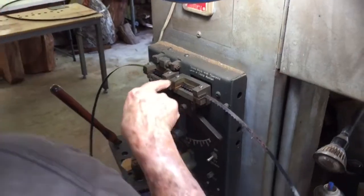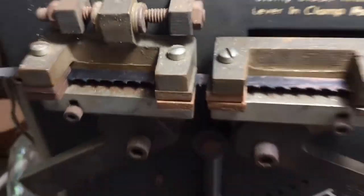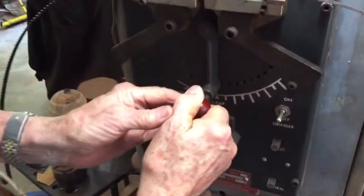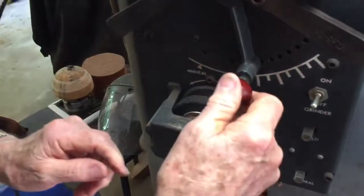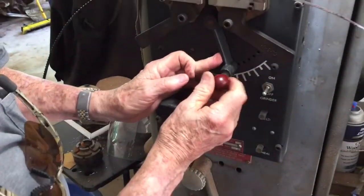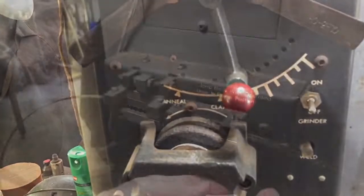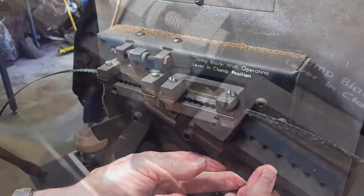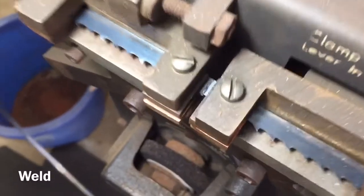There we are, we match perfectly — it's butted up in there just about perfect. Now I'm going to move this up to where I already know, about right here, maybe a skosh more. One more notch — that's too much. Go right here. That should be good.